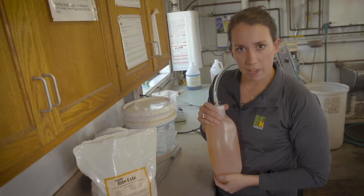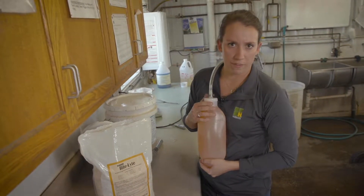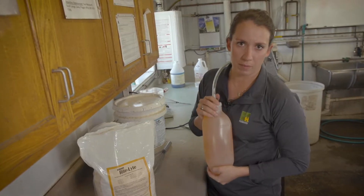If going through a transport event, we could give electrolytes to calves before they get on the truck, or after a transport event, as soon as they come off the truck, we can give them some electrolytes.